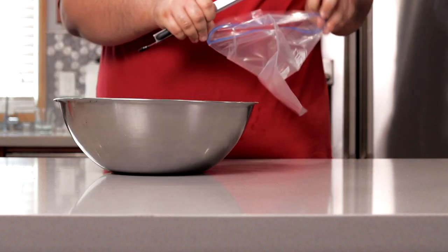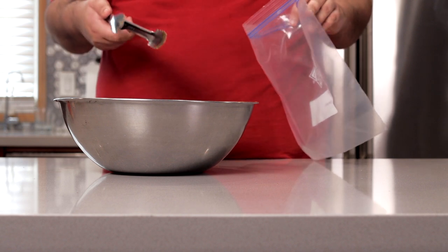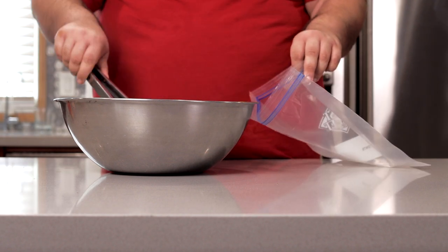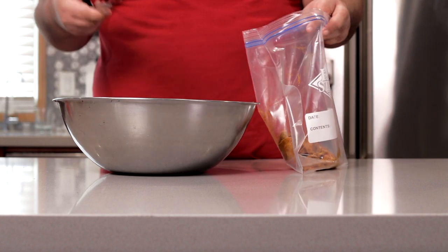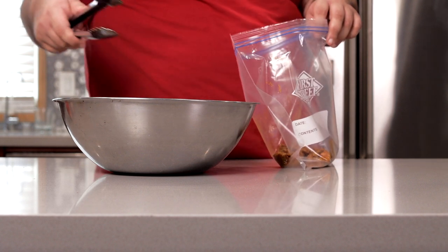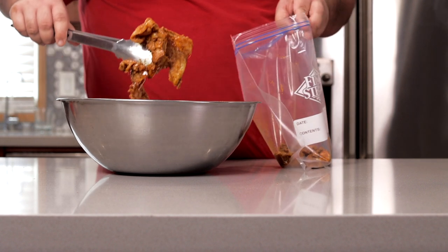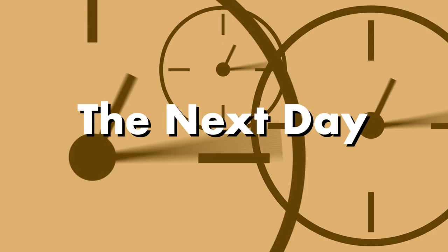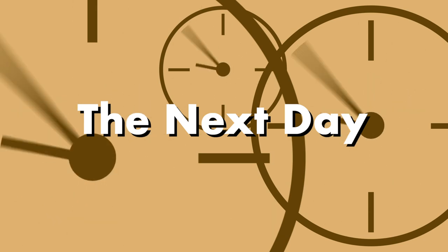Next, transfer our chicken into a zip-top bag. Why not leave it in the bowl? Well, I don't have enough room in my fridge. And there's turmeric in the marinade, which has a bad habit of leaving yellow stains everywhere. Take it from a dog owner — yellow stains are really hard to get rid of. Finally, put it in the fridge so it can marinate overnight.